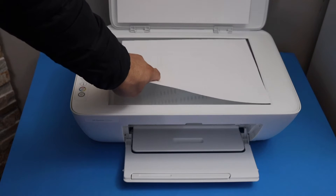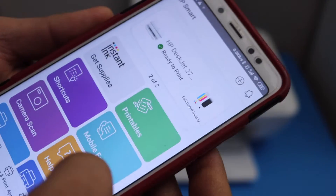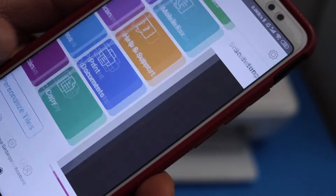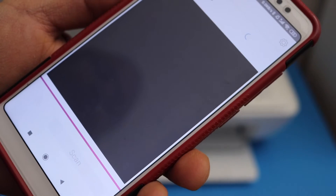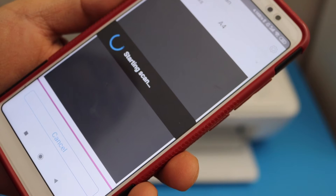Now go to your device like an Android phone and open the HP Smart app. Click on the printer scan button, then click on the scan icon and it will start the scanning.